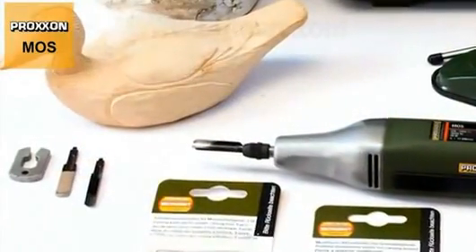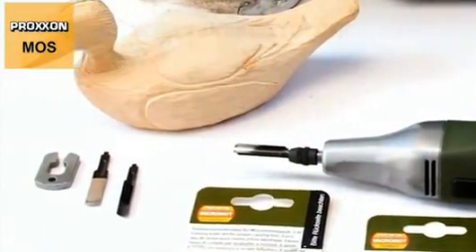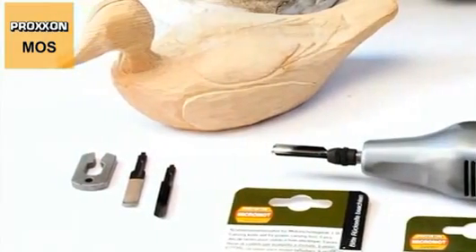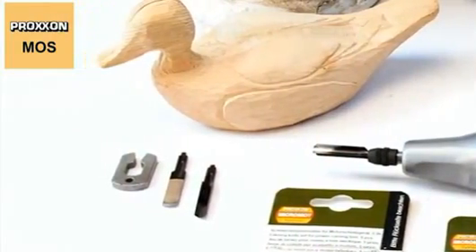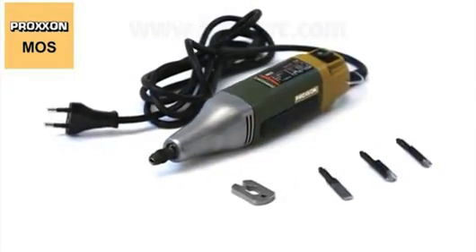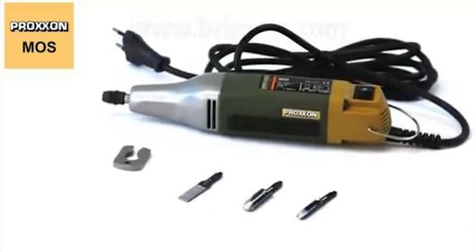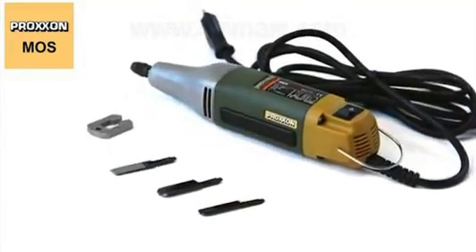Three carving knives are included in the scope of delivery: a U-shape, a V-shape, and a flat blade. Manufactured to guarantee a long service life and high wear resistance, these knives are made of bimetal, providing optimum hardness and elasticity at the same time.